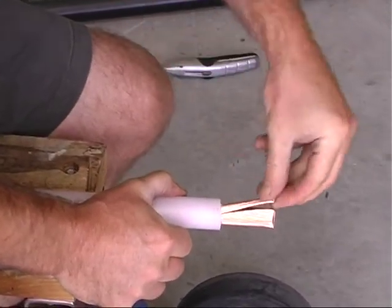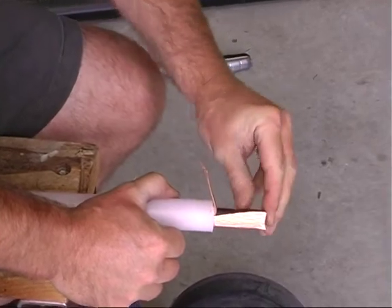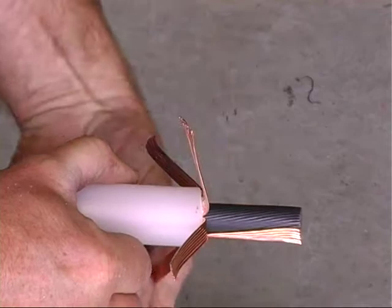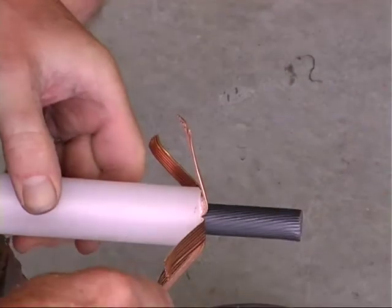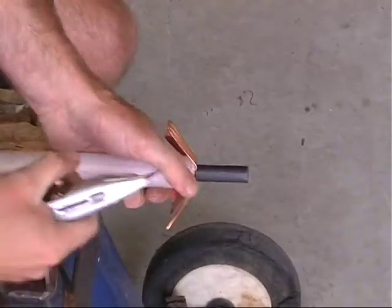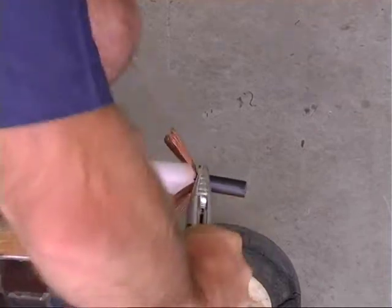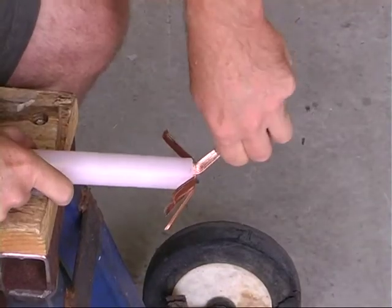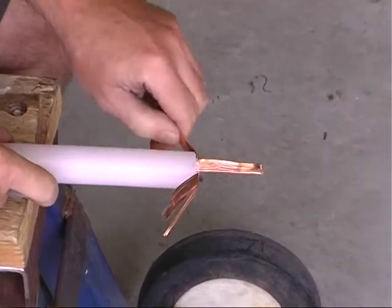Fold back the inner copper conductors to expose the black filler core. Cut and remove the core with a knife, then return the copper conductors to their original position.